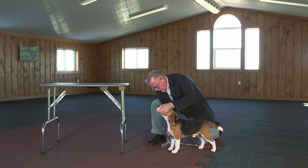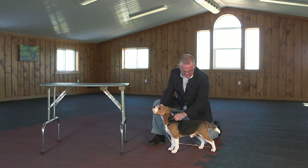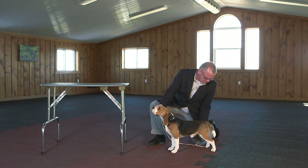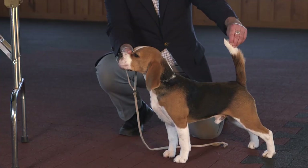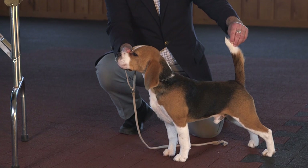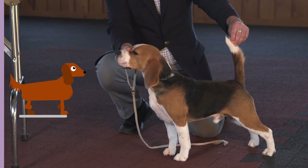Right hand, right leg, head straight again, spine straight, tail straight. This leg's in a good position, so I'm just going to move the inside rear leg, then bring the tail up. And there's your on-the-floor stack for a little dog.